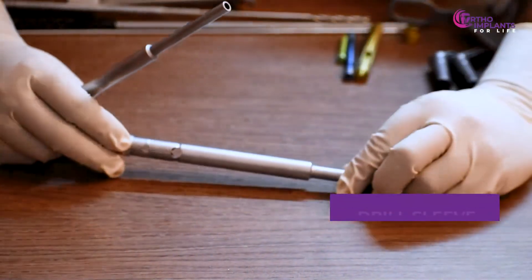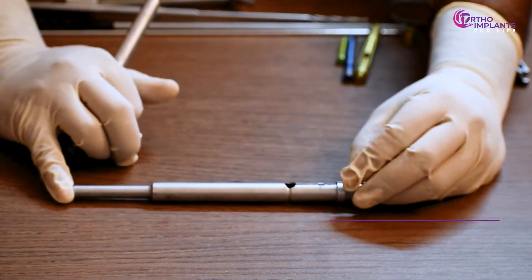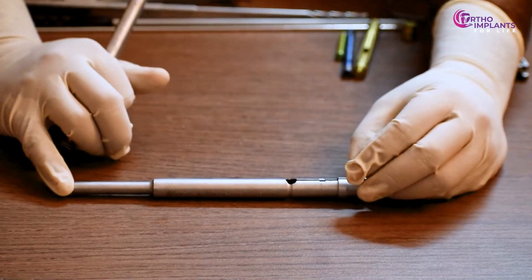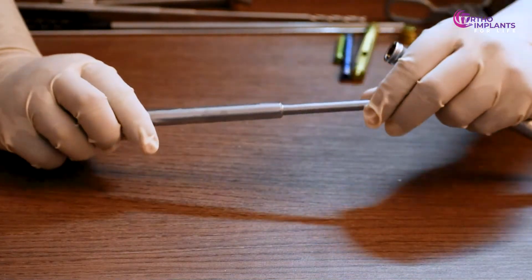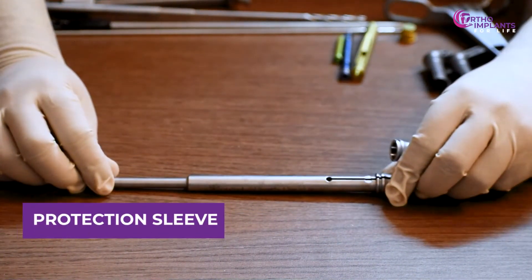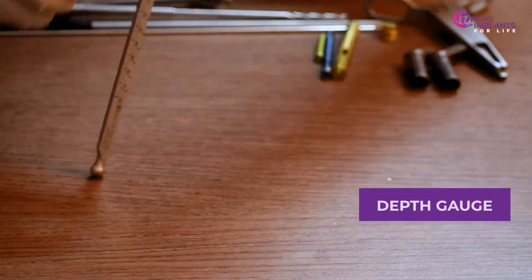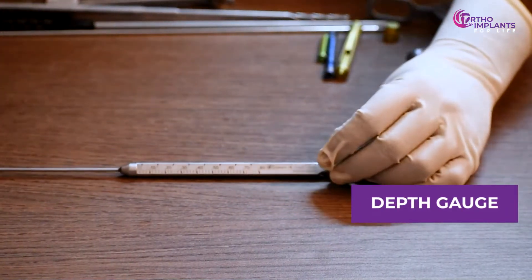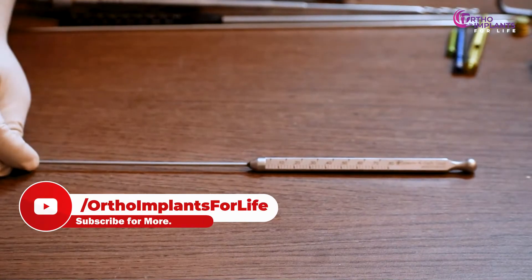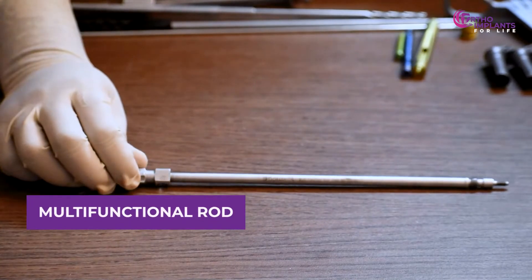This is the 4.3 millimeters drill sleeve and protection sleeve. This is the depth gauge. And lastly, the multifunctional rod.